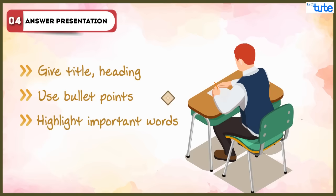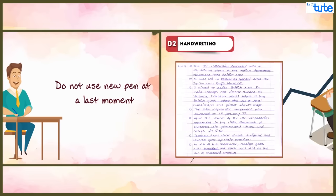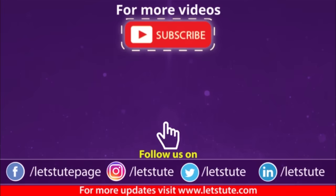That's it, friends. Hope this video will solve all your confusion regarding which pen to use while writing your board exams. If you have any query or doubt, please write to us in the comment section below, and do like, share, and subscribe to our channel. Don't forget to press the bell icon to never miss an update from us. Till then, keep watching, keep learning — thank you!